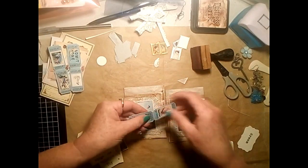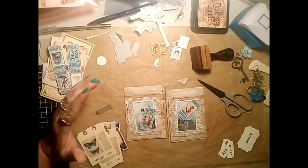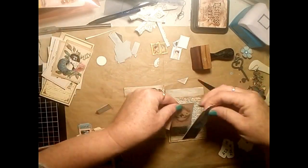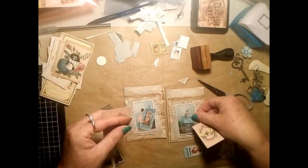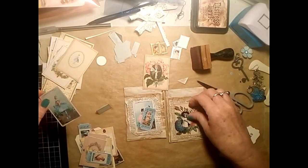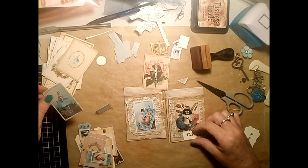I decide to use a couple of little tickets as well, just seeing if maybe a small card looks better. I decide the slightly bigger ones look a little bit better, and the largest one is maybe too big - just for the word and how I want it to look.